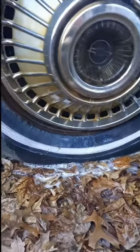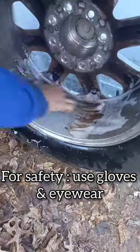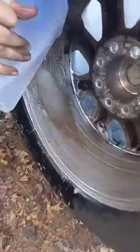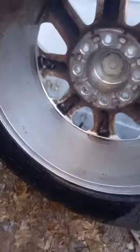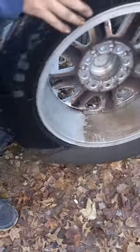Not bad for a first coat. Not bad for 30 seconds and not spraying, not scrubbing, compared to what they were before.